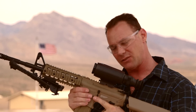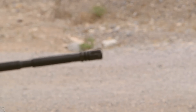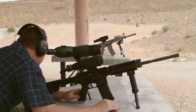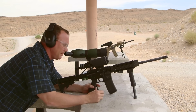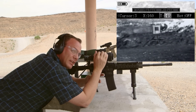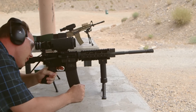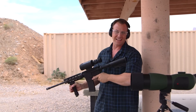We're here at the range to test-fire the T14X — sight it in, see how fast that takes, and take some shots to see how accurate it is. The T14X has quite a few different reticles to choose from. To sight it in you use the X-Y buttons — up, down, left, right — and you can get it sighted in pretty easily and quickly.